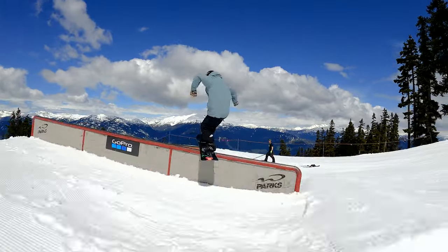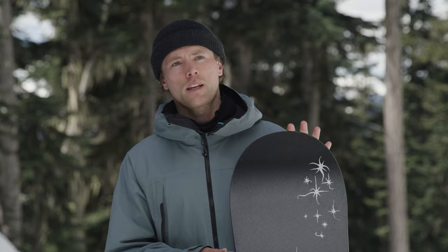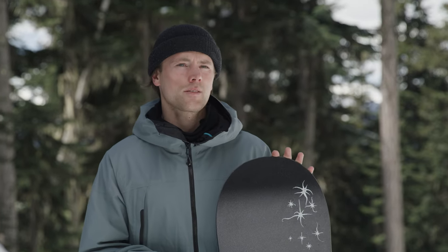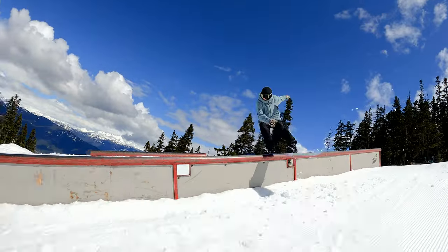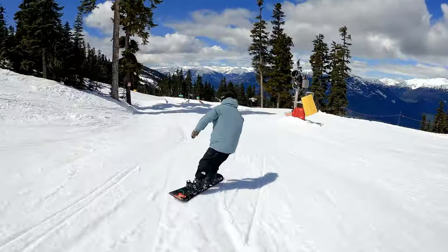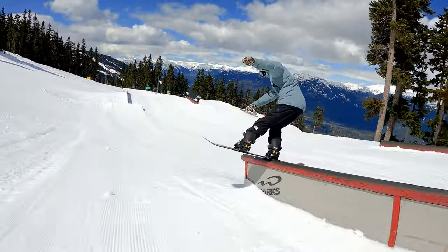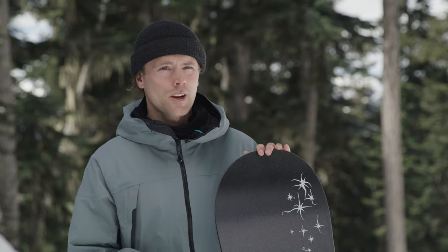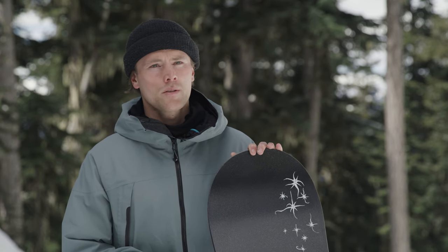This board is a traditional park board, but it does go all around the resort. When I was taking it free riding and going side hits, it went just as well. It's great in the trees — it turns really tight. You just put it on edge and it just wants to rail turns. This board excels all over the mountain, but it really goes in the park. For anyone that wants to get into the terrain park or even for a really experienced rider, it's got enough support and stability for everyone.